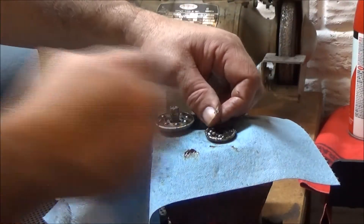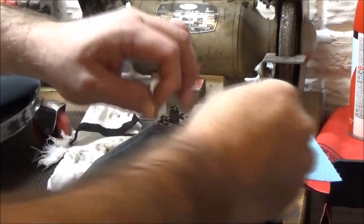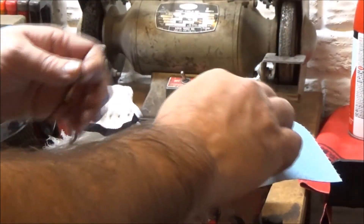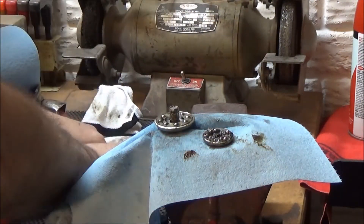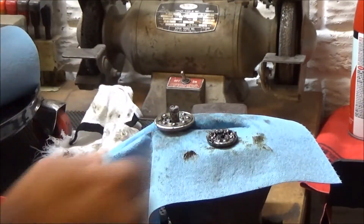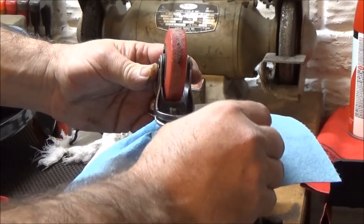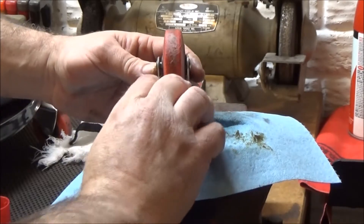I'm putting in the ball bearings now, just setting them right down there in the grease. We get that on there, and then this has to flip over like that. And that's why the grease is holding them in there. Now it went on.